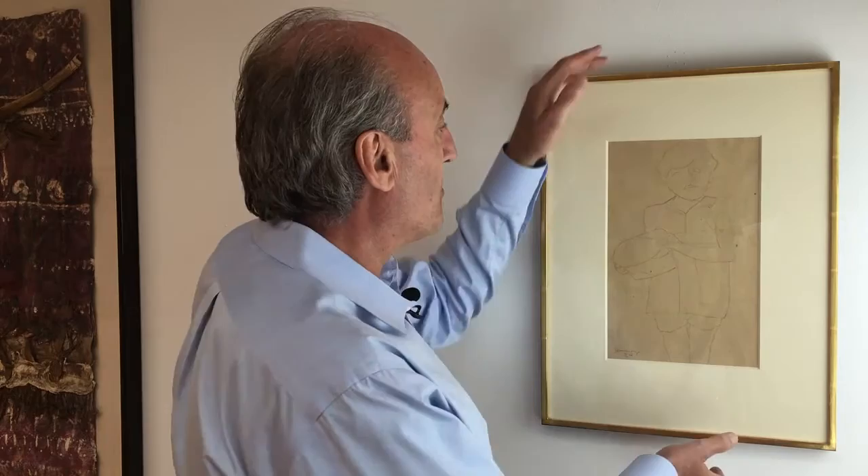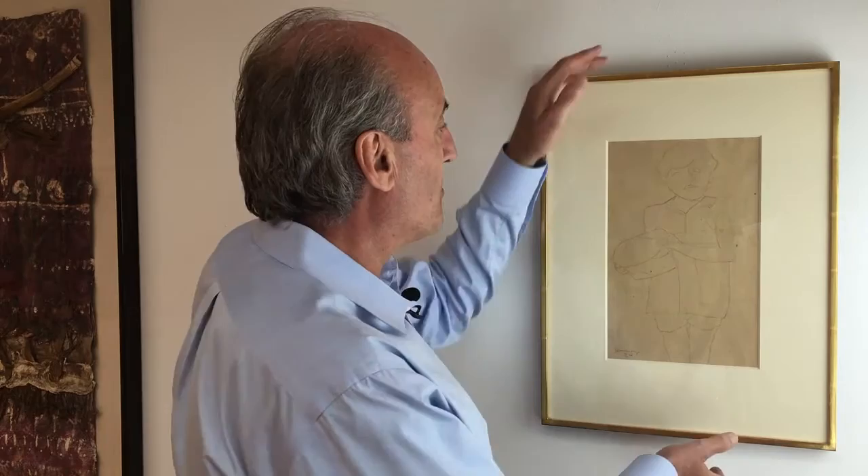The other interesting thing about this piece is that on the back there's an earlier drawing. Juan Carlos Pareda informed me that this was from a series of drawings for a watercolour done in 1926 called the McGarvey Pickers, or The Road. Thank you for listening.